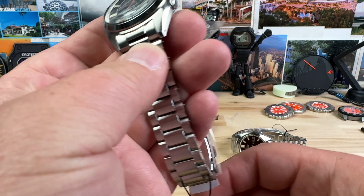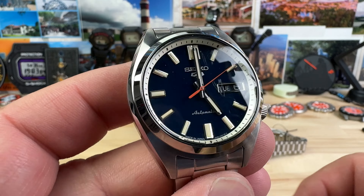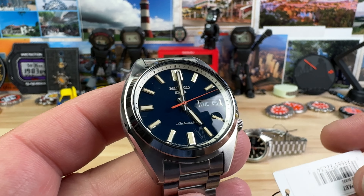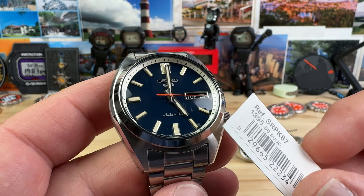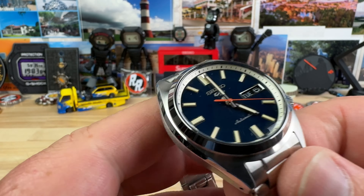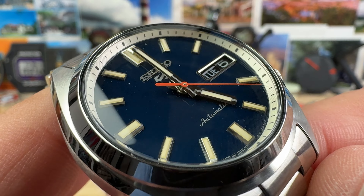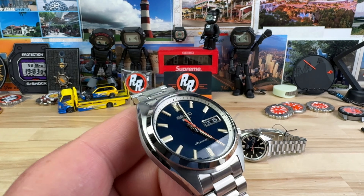Then there's this dark blue one, which I like. I'm just not a huge fan of blue dial watches, if I'm completely honest. But if you are, then this one's going to be a home run for you. This is the SRPK87. Here's a closer look at that one with a little bit of dust — plastic and dust and all the good stuff.